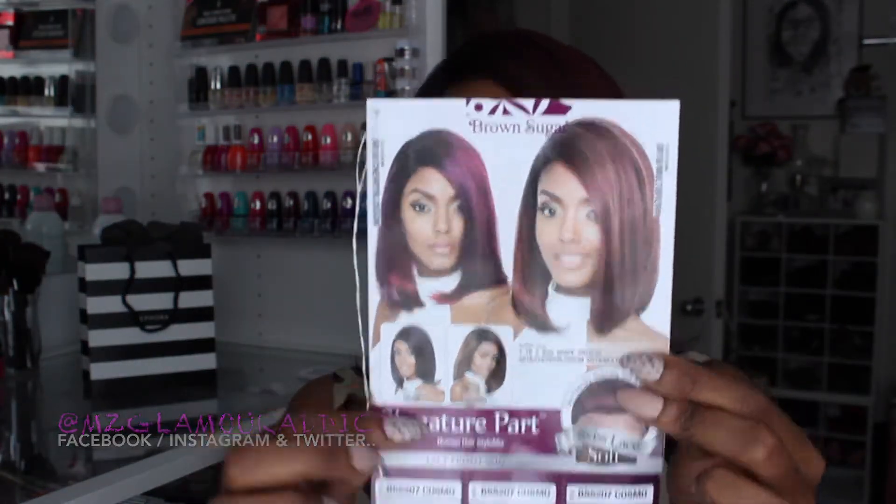This is what the packaging looks like, this is the model on the packaging, and this is what Miss Cosmo is going to look like when you get her out of the packaging and do a little bit of manipulation. But first I want to touch base about the care card.